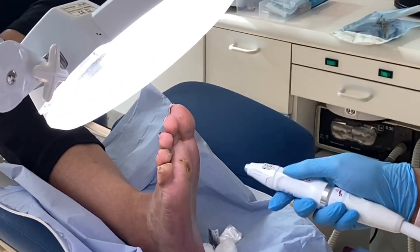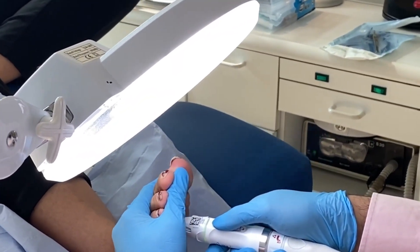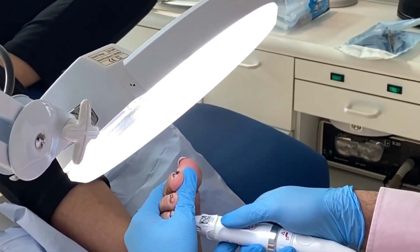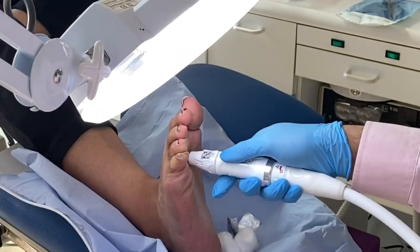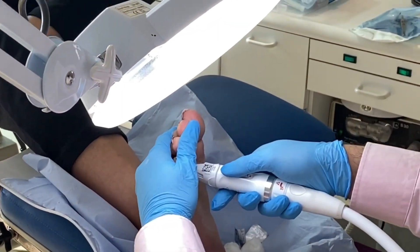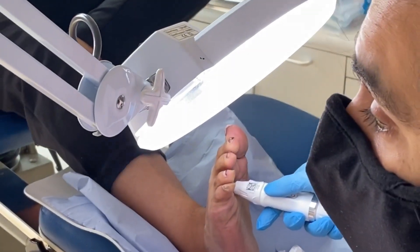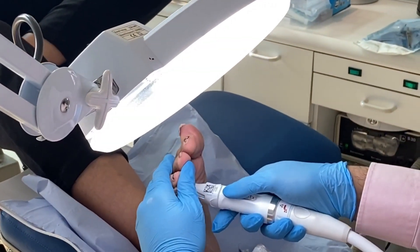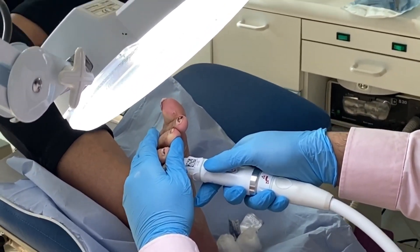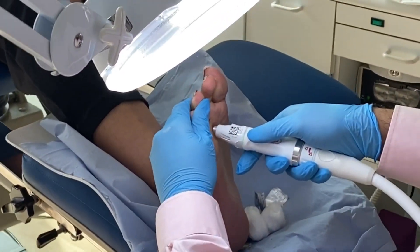Ten watts, two seconds. It'll be fine. Take a deep breath, don't hold your breath, and breathe out. Well done. Number two — breathe, breathe, breathe. Number three — breathe. You're doing well, you're doing brilliantly. There you go. Nearly done.